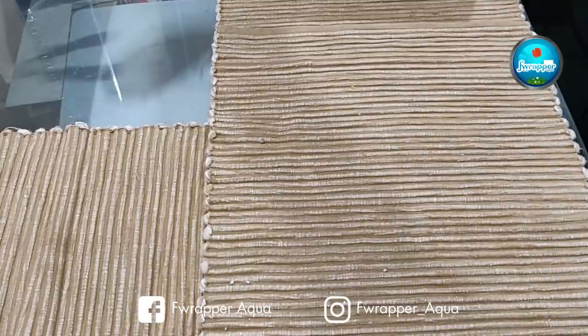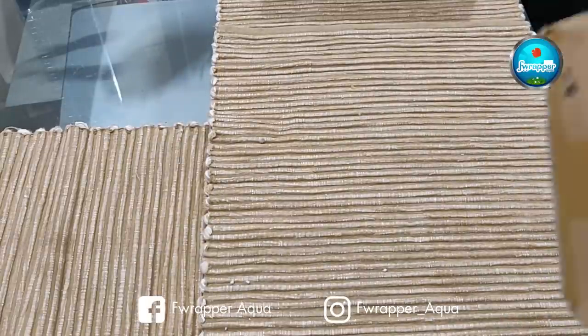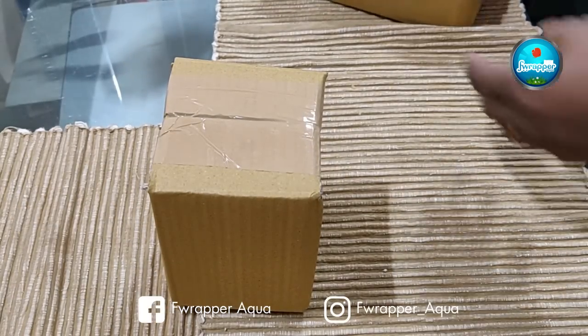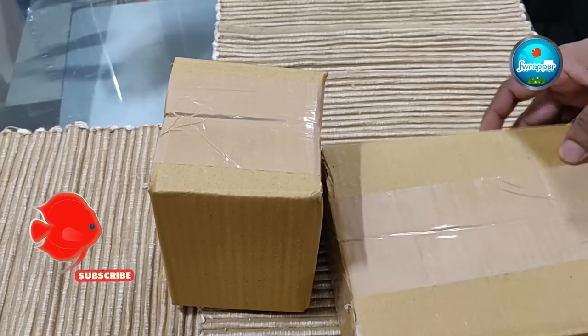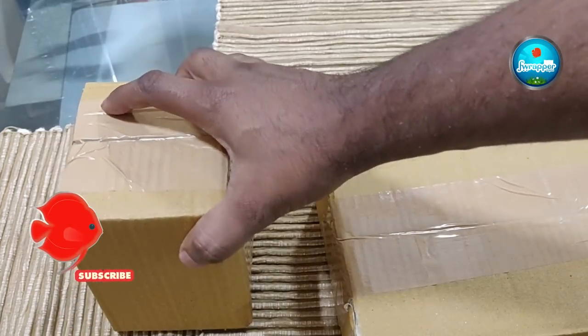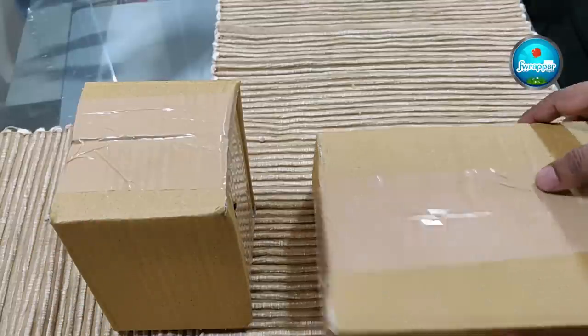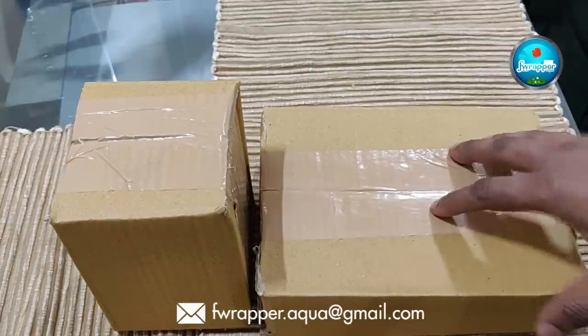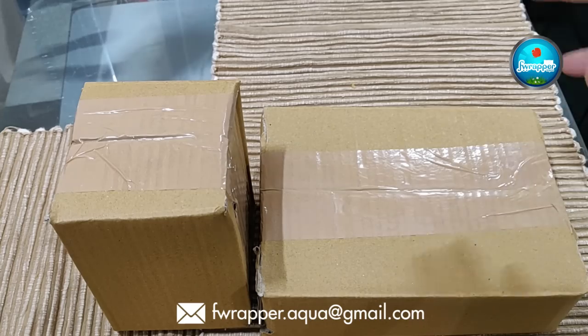After purchasing from microworms.in, these are the two boxes I received. One has the grindal worm and micro worms culture, and the other I think has the coco peat and yeast. Let's unbox and see how the whole process goes.